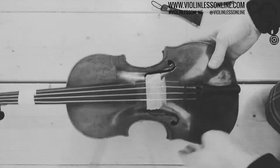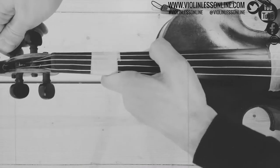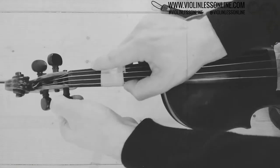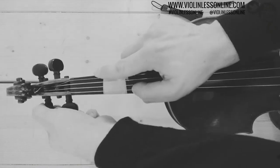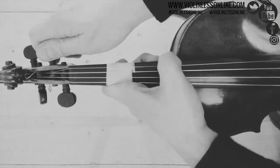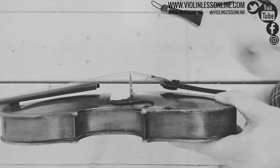Now you can put the right tension and tune the violin without any problems. After you tune the violin and you're ready to play, check again if this angle has changed.